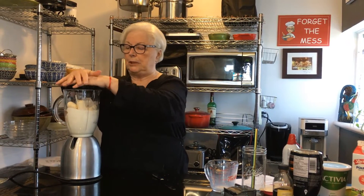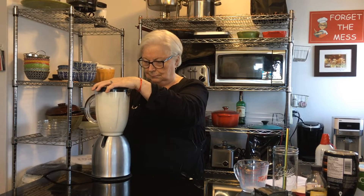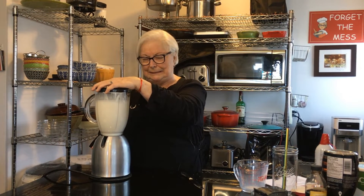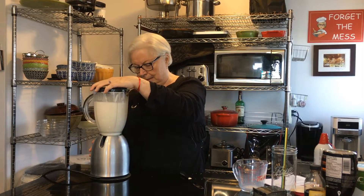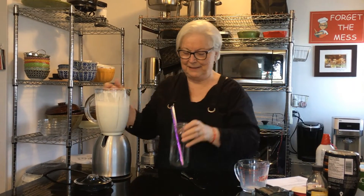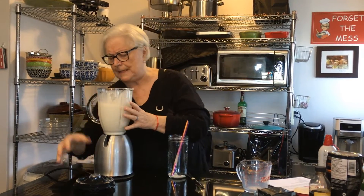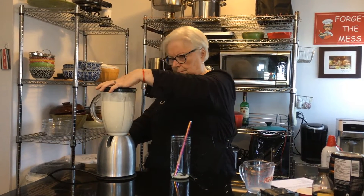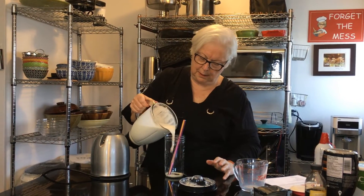All right, let's whiz it up. It's going to be loud. The ice cubes are still chunky — I'm going to whiz it up a bit more. Okay, that should do it — look at this!